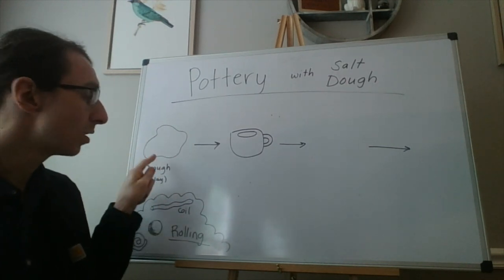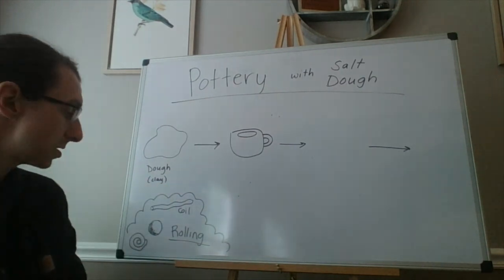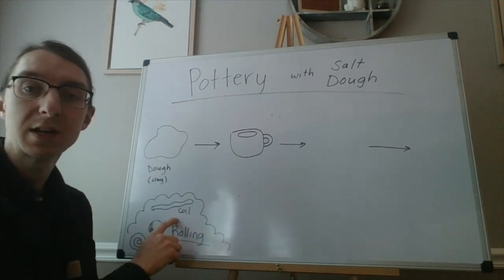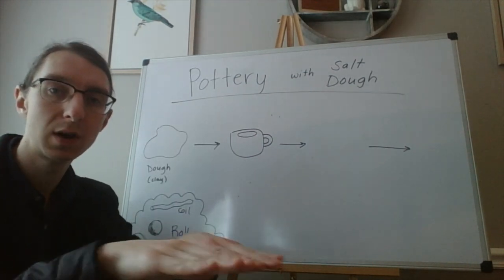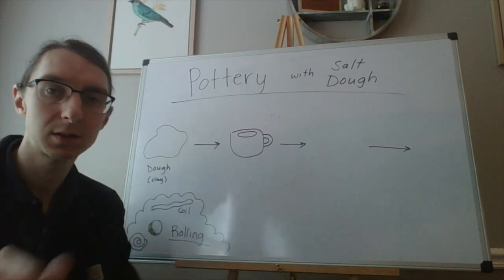When you have the dough it starts out as a blob. We need to shape it into something. To shape it we can use techniques like rolling — we can roll it into a ball or roll it into a coil, which is that long snake-like shape you get when you roll back and forth and side to side to make your clay longer like a rope.